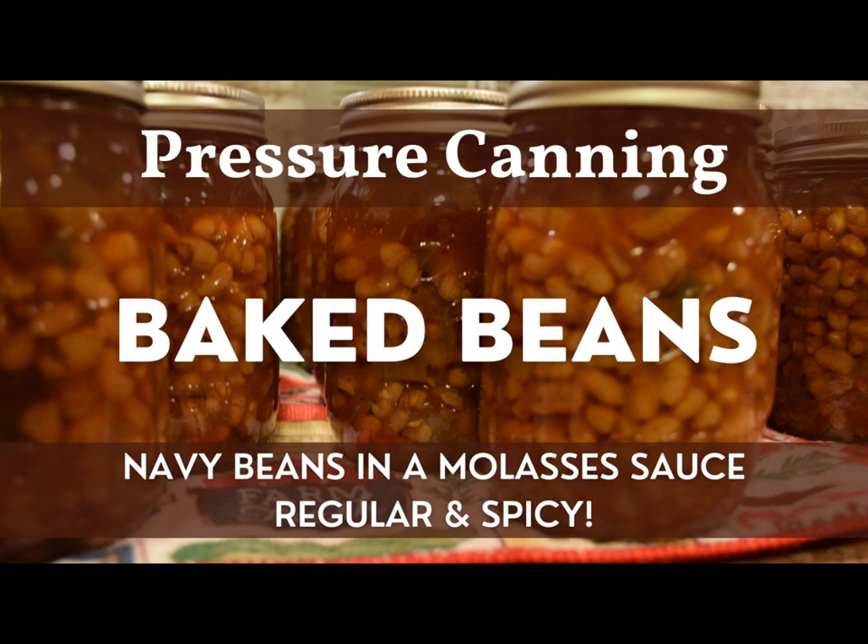Welcome back to The Home and Homestead. My name is Rebecca, and today on the homestead you'll be joining me in my kitchen where we do some pressure canning. Together we'll be making some baked beans — pressure canning navy beans with a molasses sauce — and I'll be doing two different batches of two different recipes. One will be a regular sweet molasses-style baked bean recipe, and the other will be a spicy version.